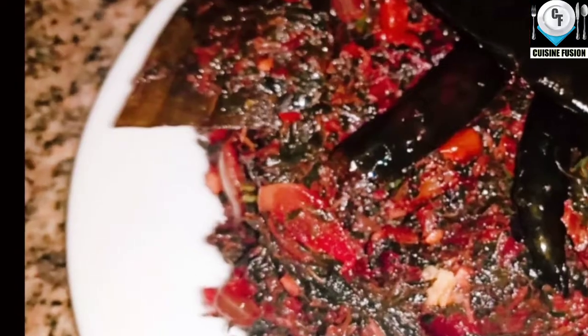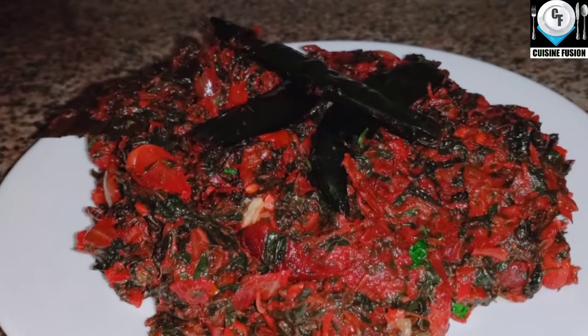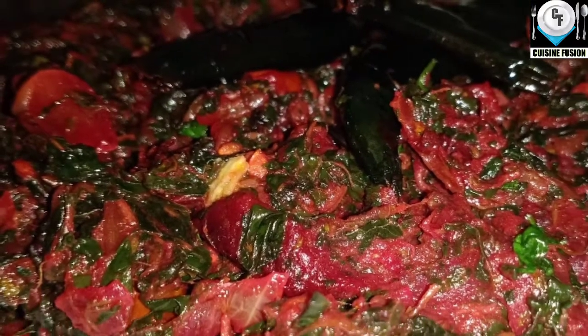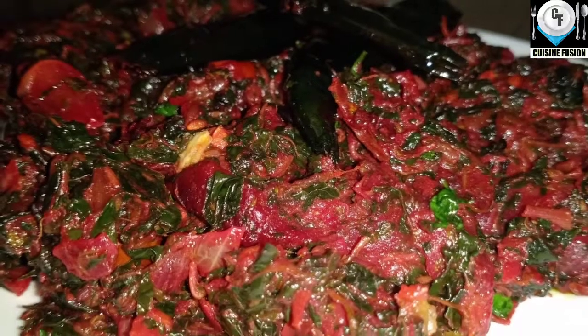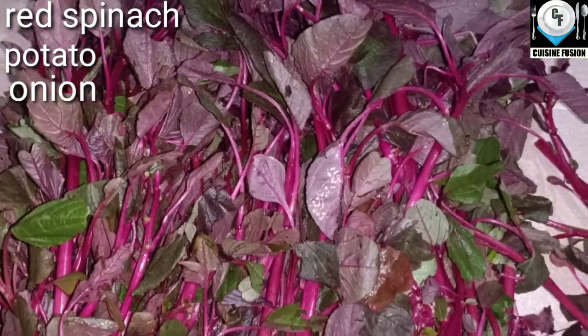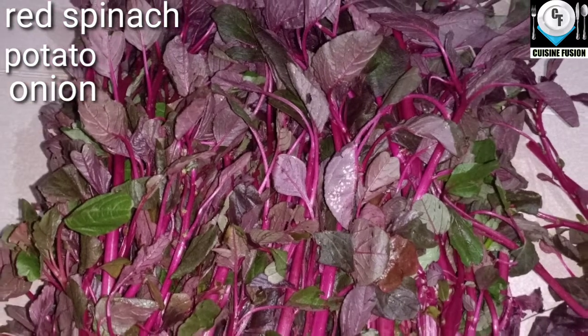I am going to make a very simple recipe. I will start with this recipe.